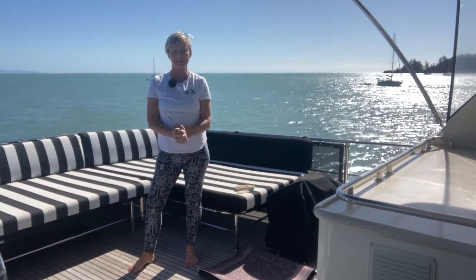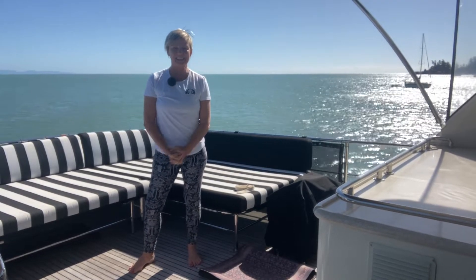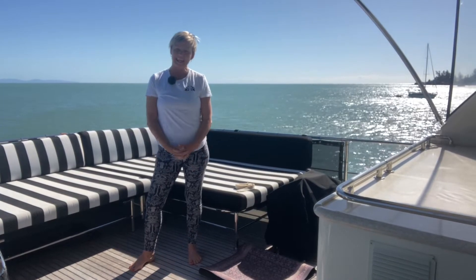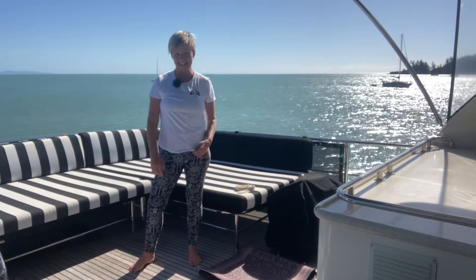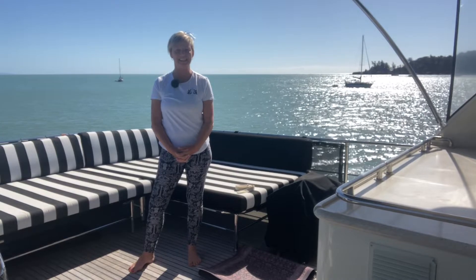Good morning everyone on this beautiful sunny day in North Queensland. I'm still in beautiful Horseshoe Bay and I thought I would come to a different space on the boat today and come up to the beautiful flybridge on board MV Cavallino.